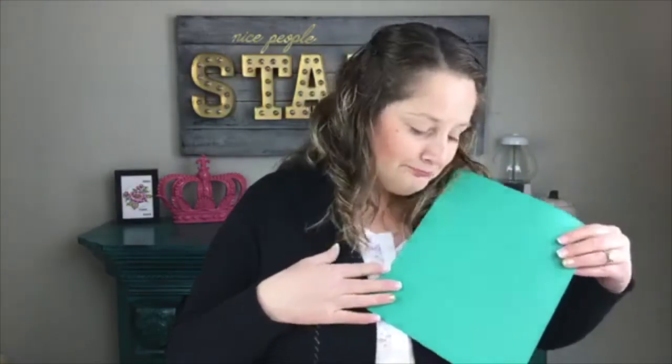The retiring colors are: Always Artichoke, Chocolate Chip, Elegant Eggplant, Island Indigo, Perfect Plum, Pink Pirouette, Rose Red, Soft Sky, Tangerine Tango, Tempting Turquoise, Wild Wasabi, Marina Mist, Wisteria Wonder, Dapper Denim, Emerald Envy, Peekaboo Peach, and Sweet Sugar Plum.